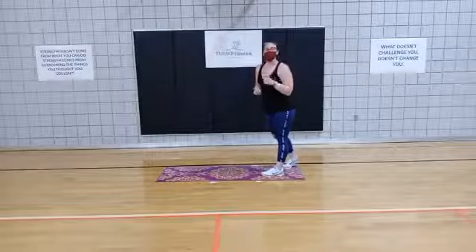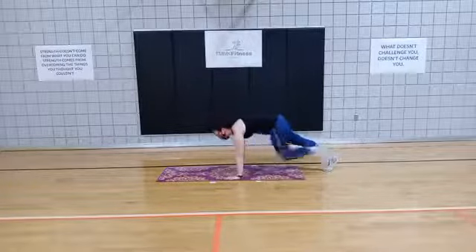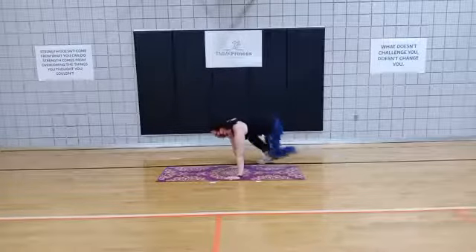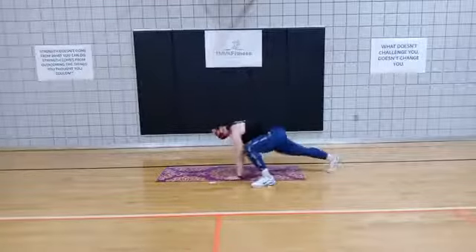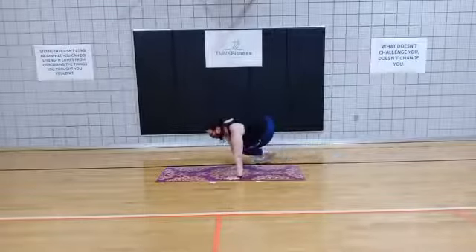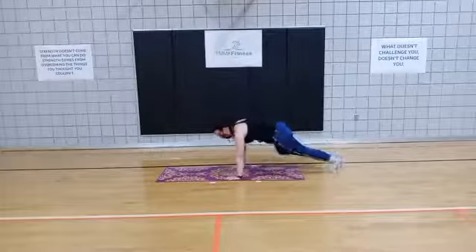Here we go — plank sidestep. In 3, 2, 1. Set that nice plank, step out to the right, back to the middle, left. Keep those hands flat on the floor, keep that gaze down towards the floor.